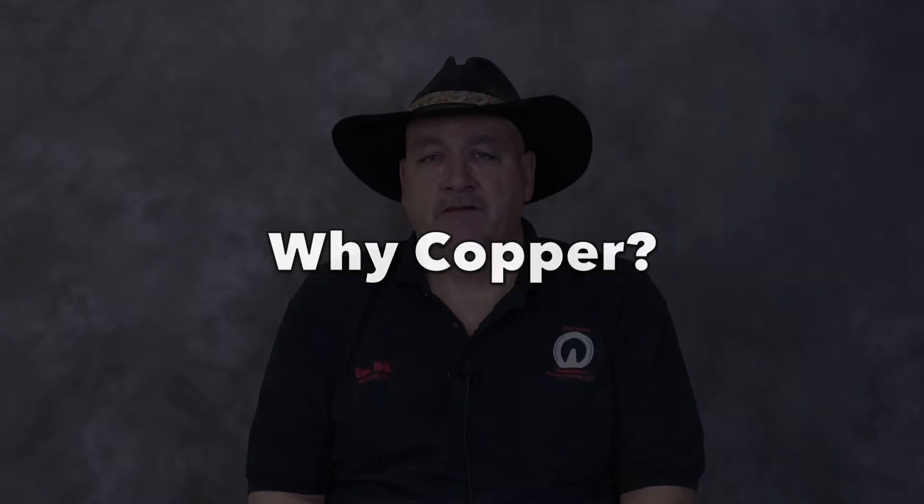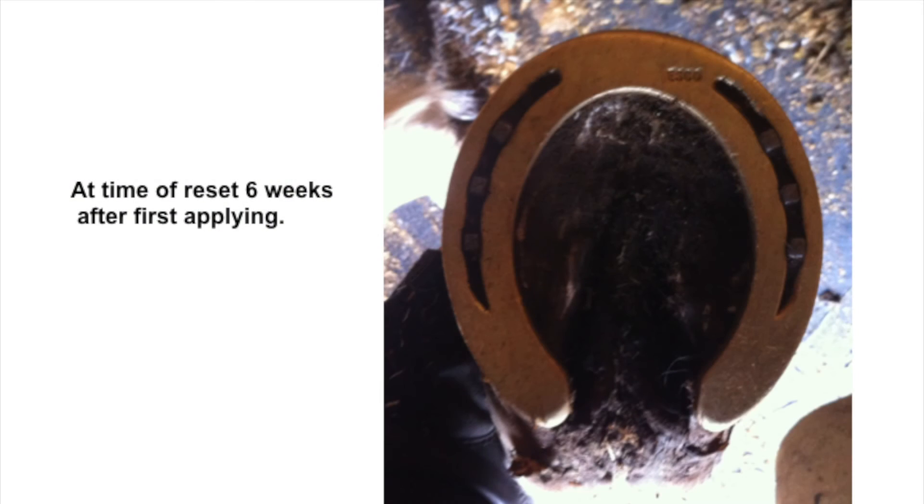Copper in itself is not a very good material to make horseshoes out of because it's soft and will wear out rather quickly. So copper is easily alloyed with other metals in order to produce a copper alloy, making it harder and stronger, and allows you to take advantage of all the benefits of the copper while still being able to be applied to a horse's foot and reset several times.